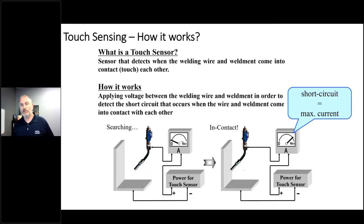How does touch sensing work? It's really a continuity sensor — it's looking for closing the circuit. Our weldment is grounded and we apply voltage to the torch, which conducts through the weld wire, such that when we're not contacting the part we do not close the circuit, but once we do contact the part we short circuit. We're able to detect when that trigger happens — when we go to max current during that short circuiting. In essence, we can tell the robot controller when we've touched something through this technique.